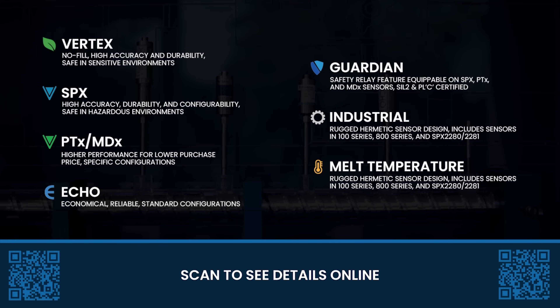Our sensor portfolio covers a vast range of applications and one can be configured to meet your specific process demands. Visit dynisco.com or speak with our experts for more information.